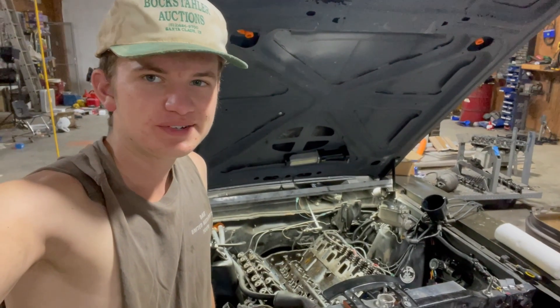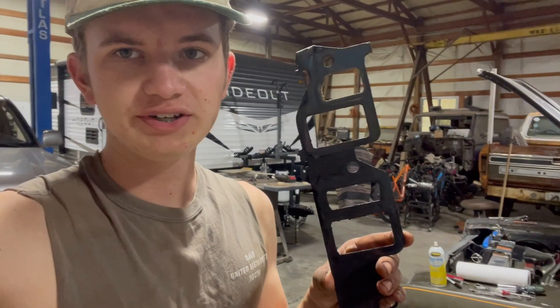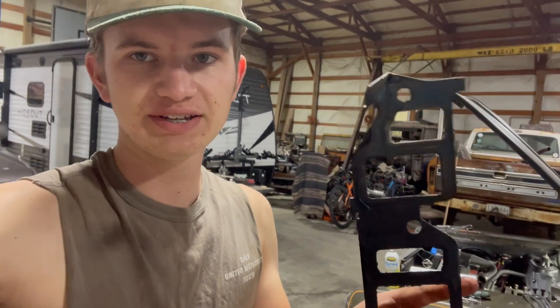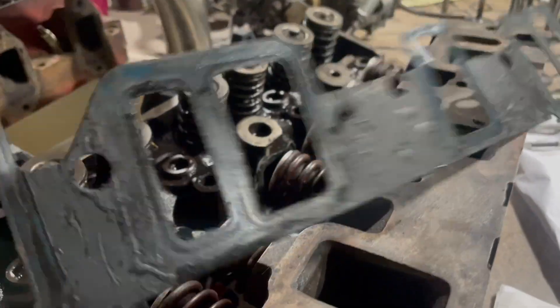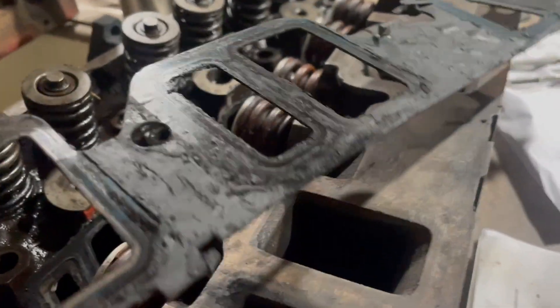Hello guys, welcome back to another video. Today we are working on intake manifold gaskets. When you're building your FE, it's very important to choose the correct intake gasket for your combination. So let me show you guys. This is your most common Felpro type gasket. I'll be using this to compare because this is the kind of gasket you will get if you buy a kit for an FE engine or for FE intake in general.